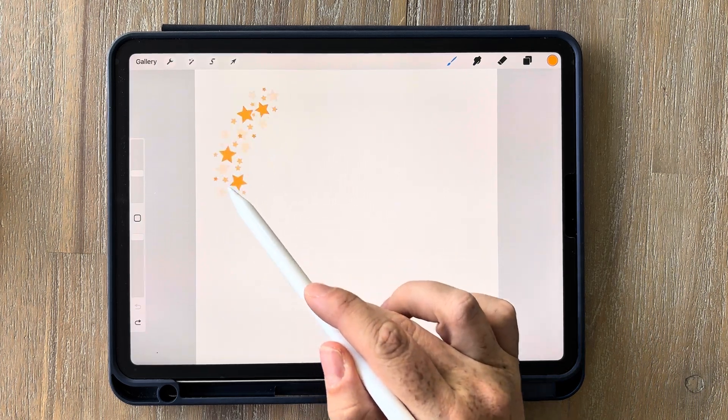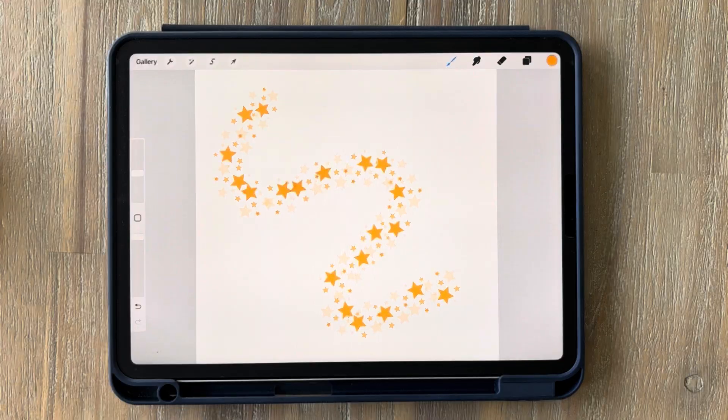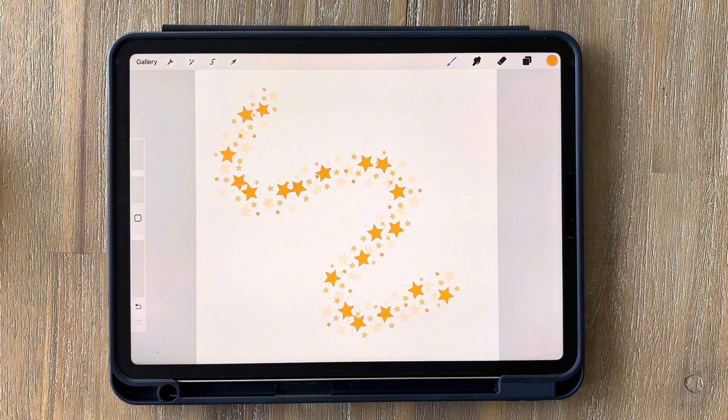Hi everyone and welcome to another beginner-friendly Procreate brush tutorial. Today we're going to be making this beautiful star brush, and even if you've never used Procreate before you'll be able to follow along the steps and make it yourself. You can download this one for free from my website and the link is in the description below. So as soon as you have your iPad, let's get started.